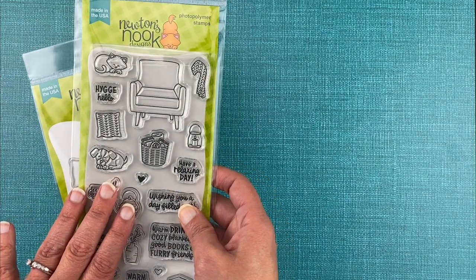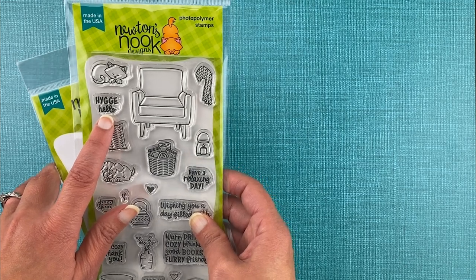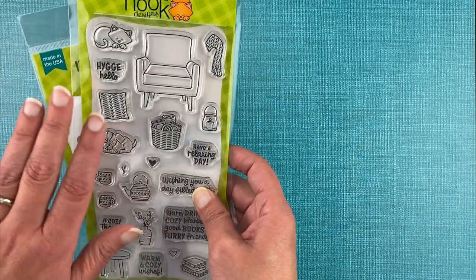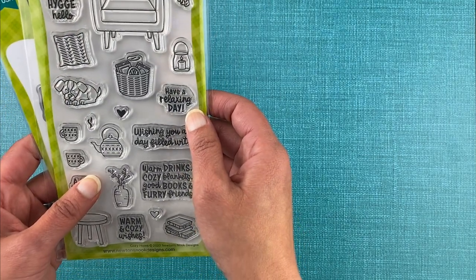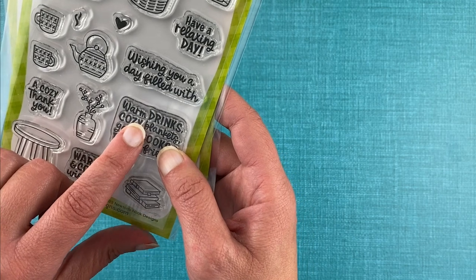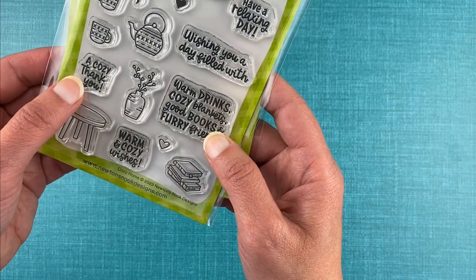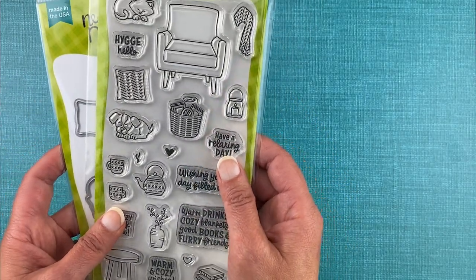This set was inspired by the Danish word hygge, which means cozy and comforting — something contented, staying in at home. So the feeling of this set was inspired by that. You have a sentiment that says 'hygge,' 'hello,' 'have a relaxing day,' 'wishing you a day filled with' — and then you can add warm drinks, cozy blankets, good books, and furry friends — all of our favorite things for staying in. You could send warm and cozy wishes or a cozy thank you, so lots of options for creating cozy cards to give friends.